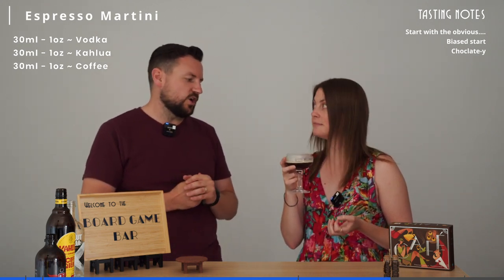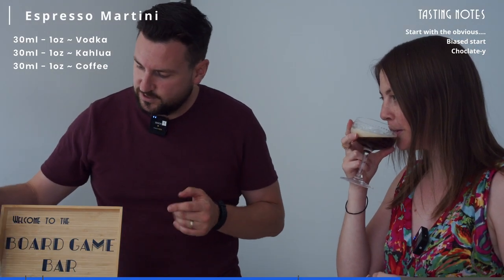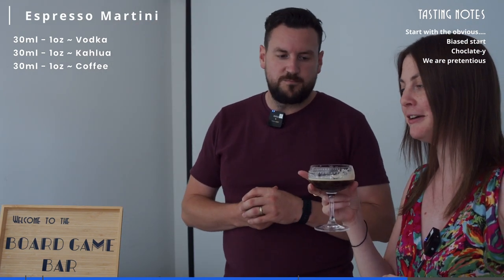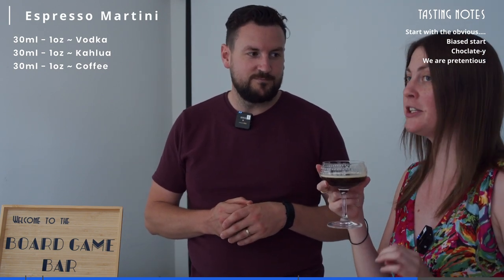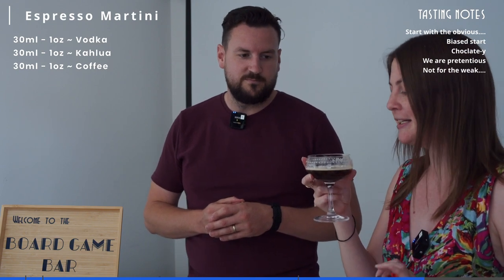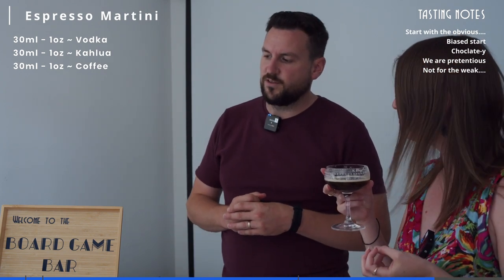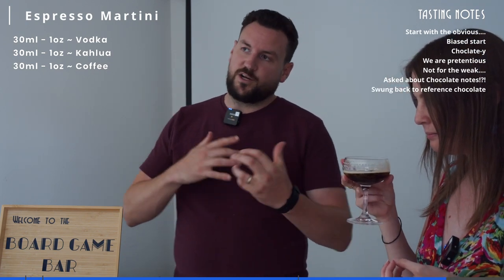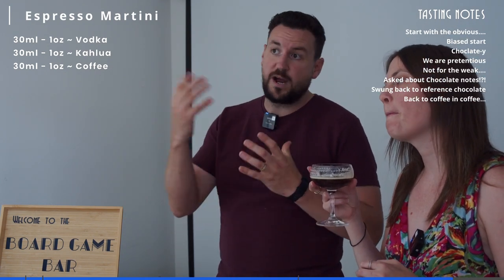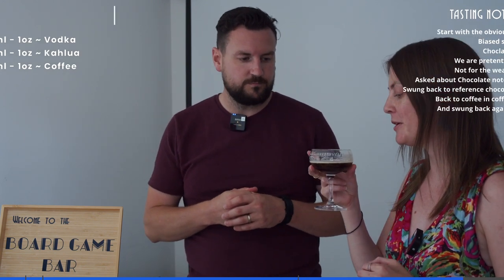Obviously we are also using Kahlua — if you were using something like Mr Black you're going to have a lot less sweetness, which you can just add back in with sugar syrup if you wanted to. But playing around with different flavors is fun. We also used the vanilla vodka just to add that little bit of vanilla kick — a standard vodka works but vanilla vodka is a great choice for a bit of extra flavor. It's a very strong coffee flavor, so if you don't like coffee it's not for you. There's almost a chocolatey note — I think that's coming from the coffee beans themselves, as coffee has a lot of chocolatey notes depending on how they've done the roast. It's quite smooth.